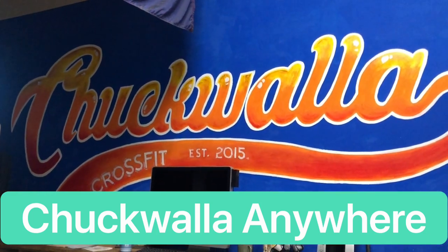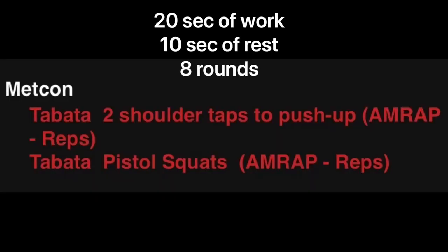Welcome to Chukwala Anywhere. We're going to start with two Tabatas: 20 seconds of work, 10 seconds of rest for eight rounds.